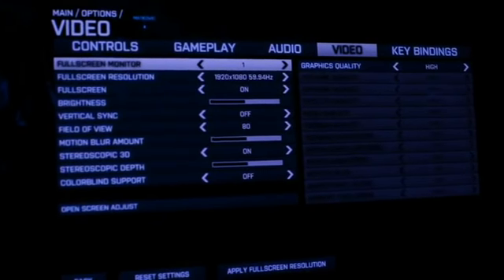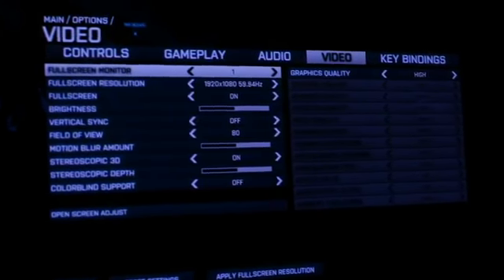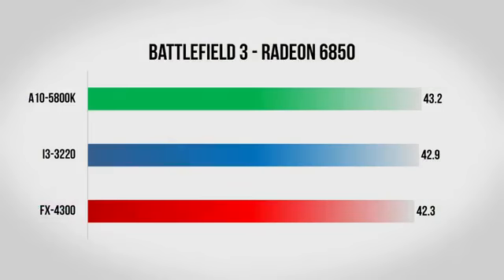Moving on we have Battlefield 3, which is still one of the best looking games out there. For the settings we have the resolution set to 1080p and all graphics settings set to high. We could have pushed it further, but I wanted to make sure I could get playable frame rates on both graphics cards. With the 6850, all three CPUs score within one frame per second of each other — for all intents and purposes a tie. Even with a graphically intensive game like Battlefield, we're still pretty much entirely limited by the graphics card and not the CPU.